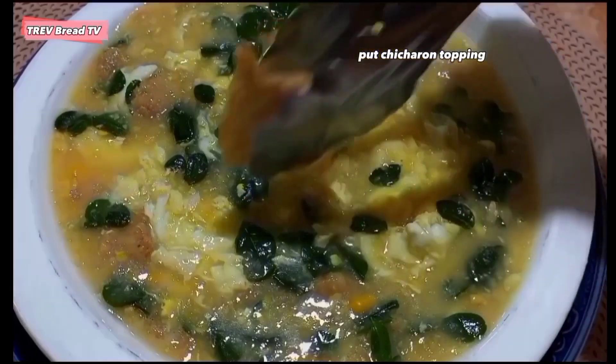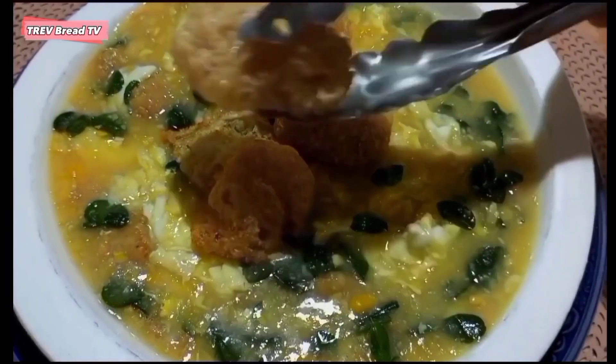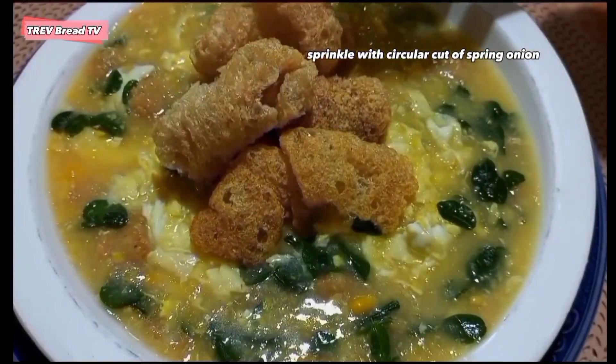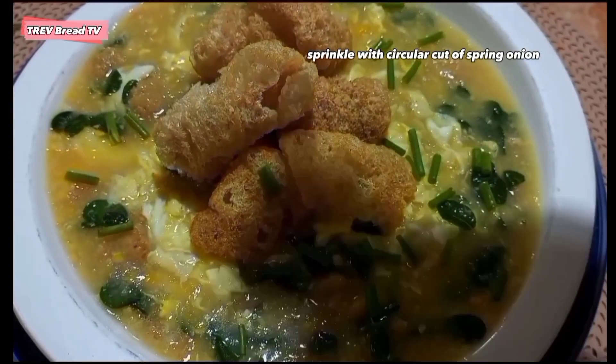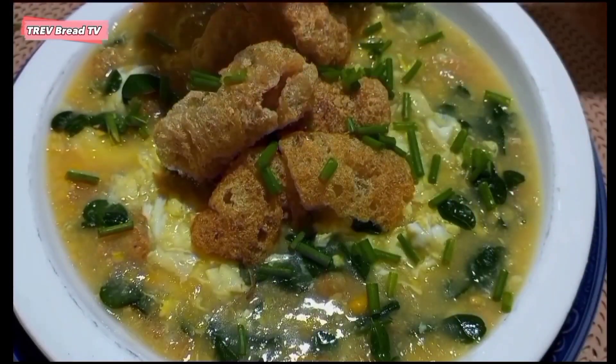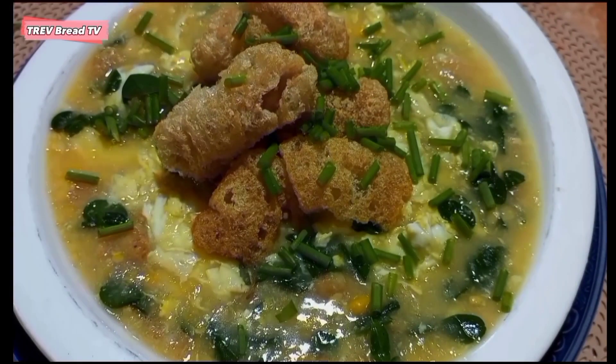Lalagyan natin ng garnish na chicharong baboy — maganda ang presentation natin. Lagyan natin ng escalyon o spring onions na tinadtad sa ibabaw. Yan, isa na namang masarap na corn soup.